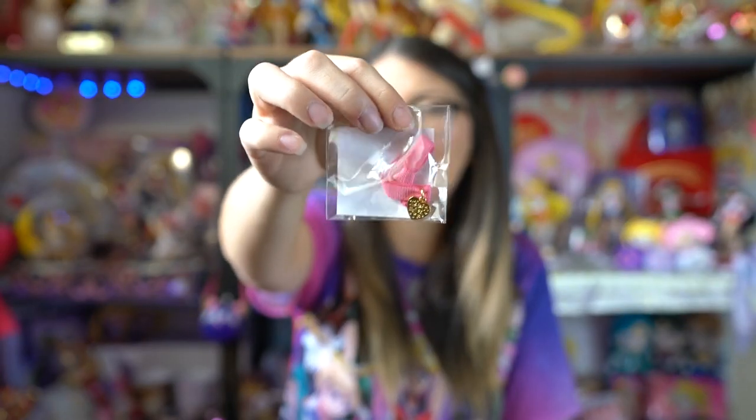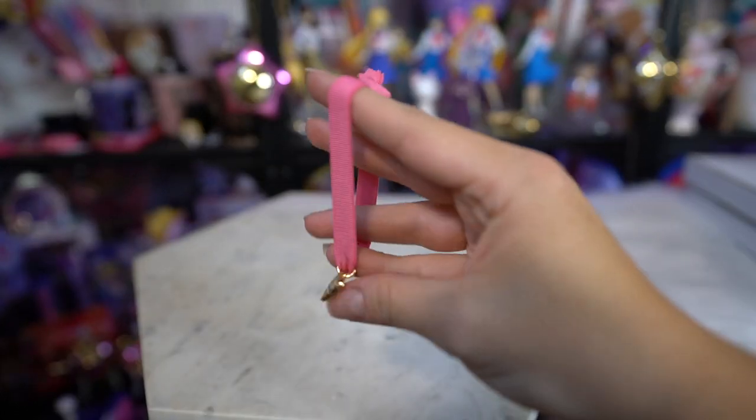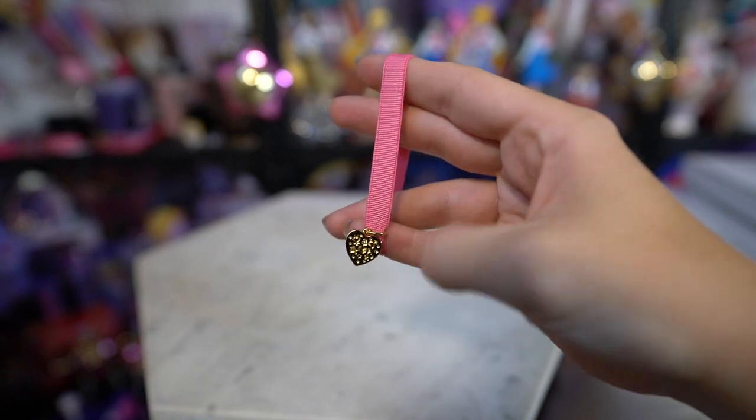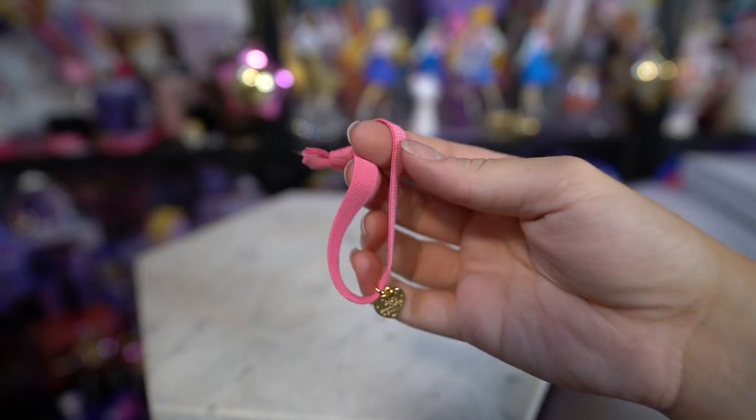Another accessory I got for purchasing a certain amount was this little charm misanga — it's basically a little charm bracelet or charm hair tie because it's elastic. There were five different colors for the five different Inner Sailor Senshi. I got the one that is Sailor Moon, however you could also end up with any of the other colors. I really like it — it's cute and dainty, not something that's super obviously Sailor Moon fandom, so you could wear this and nobody would know you're a Sailor Moon fan. However, why would you want to do that? We all want everyone to know we are Moonies, don't we?